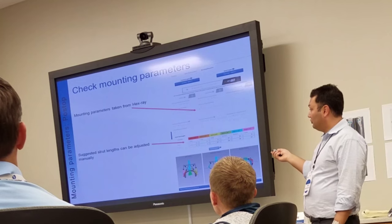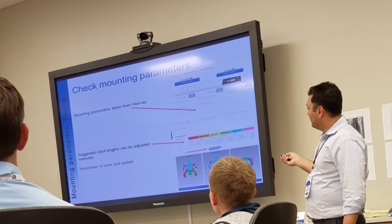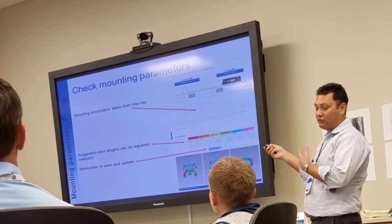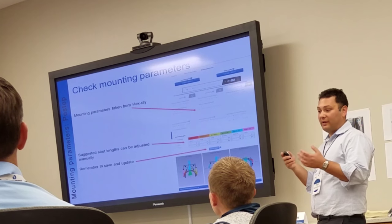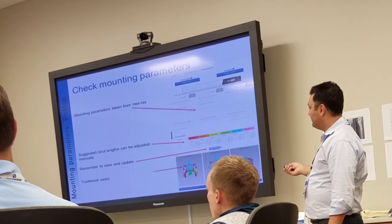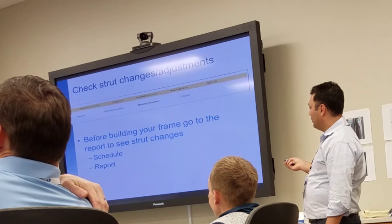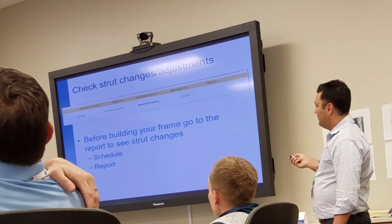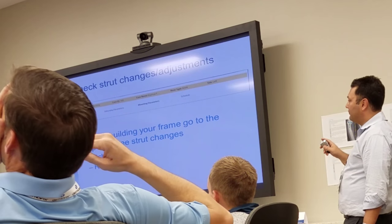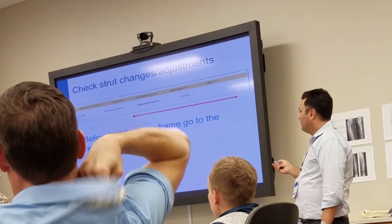You can adjust your strut lengths — if you feel like a strut is too long or you want them all the same size, you can adjust that. Save and update it, then you get your views back. Go to the end of the correction. Before you build your frame, go to the report and make sure to check your strut changes. Look at the schedule.